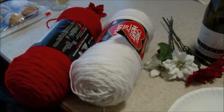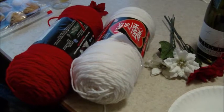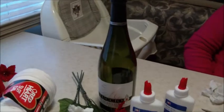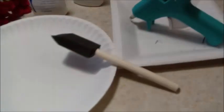For this project you're going to need any color yarn that you choose, some flowers to decorate, a bottle, some glue, a hot glue gun, and a sponge.